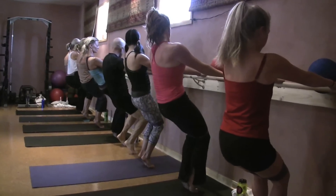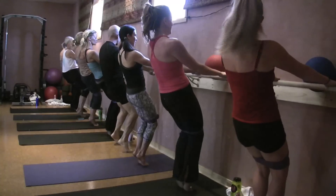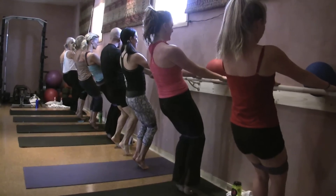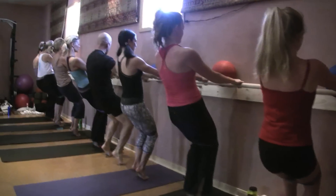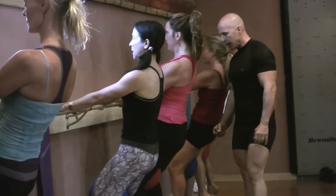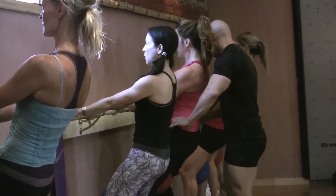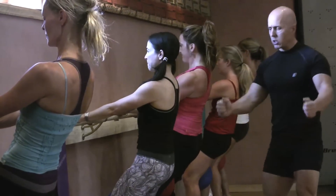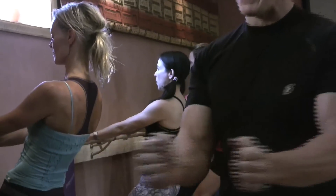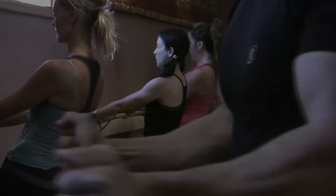Heels up. Here we go, ready. And up, two little tucks, three, and hold. And out, two, keep tension in the band, and down, two, three, hold. And out and hold. Squeeze the ball. Squeeze. Two. Three. Keep those glutes tight. Five. Six. Seven.